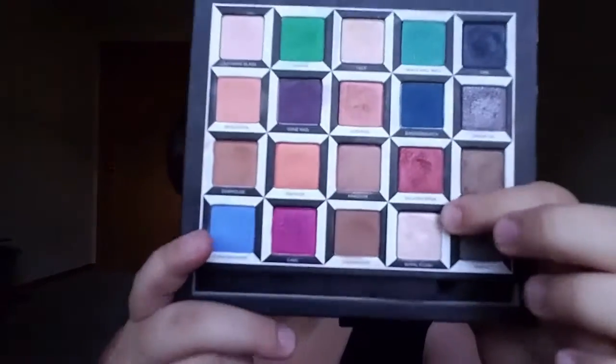Then I'm going to take this dense pointed crease brush and go into Royal Flush, making that my inner corner highlight and just popping on a little bit right there like that. Then I'm going to put on mascara and I'll be back.